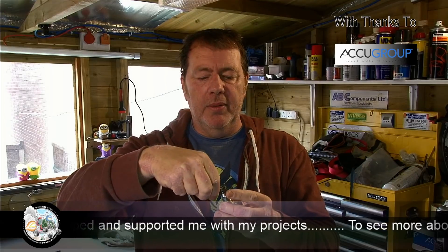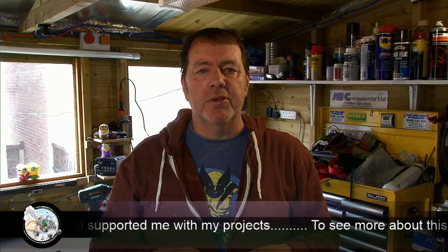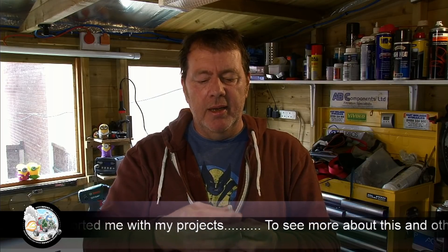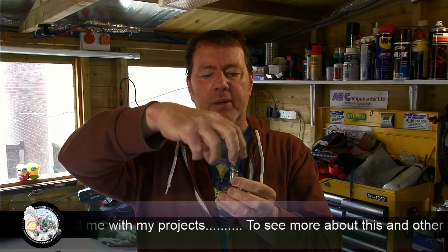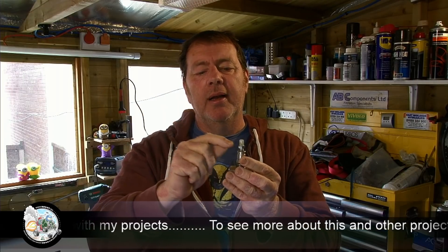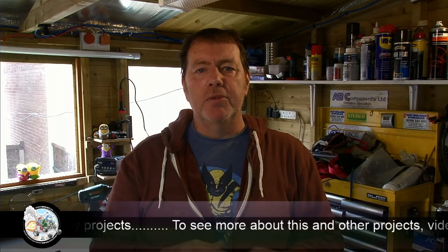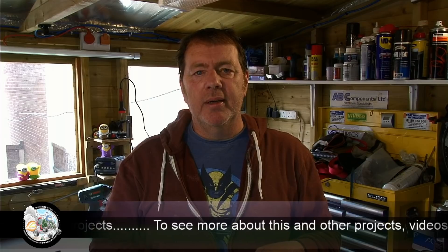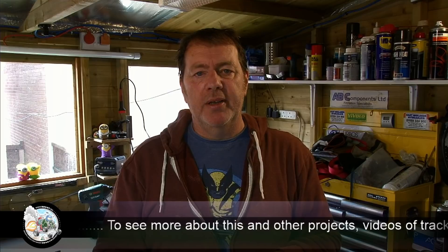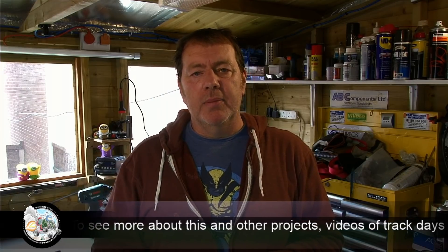It works — when you twist it, it wants to return. So that's a torsional body spring. What I'll do in a second is move the camera onto the cart and do a bit of a demonstration, because the other thing you need to do is make a big washer that fits on there, tack it on, and on that washer you've got a groove around the outside.